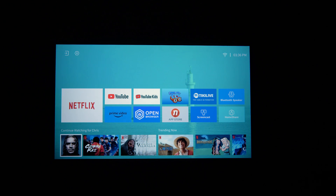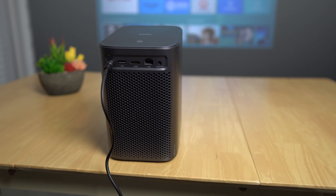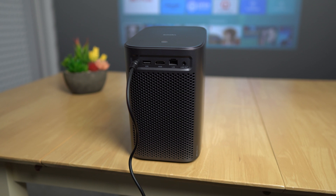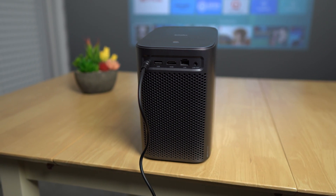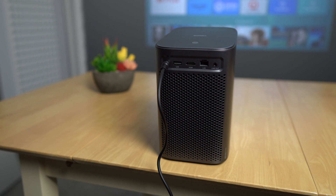Onto the fan noise — for me this is really the only con of this projector. The fan noise is there, you're going to hear it — it's a bit of a whining kind of noise. It's not super loud but it is present. It's certainly not the quietest 1080p projector I've covered. If you're sitting next to it, you will certainly hear the constant RPM whining noise.